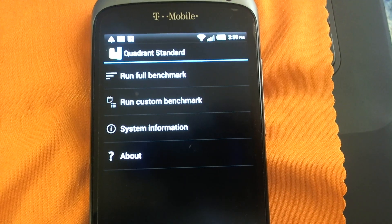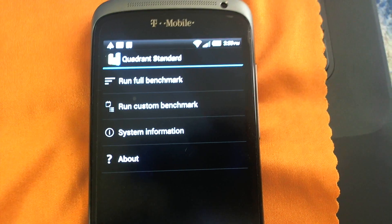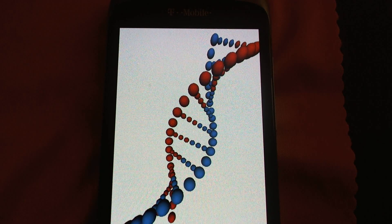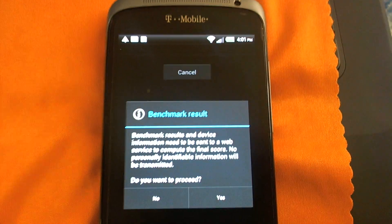Hey, what's up guys, this is Dennis aka Lonelyboy323 from techroyworld.com, and in this video we're going to be doing a quick Quadrant benchmark test on the HTC One S for T-Mobile.